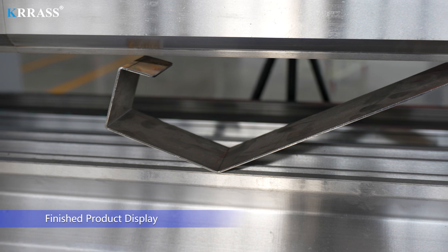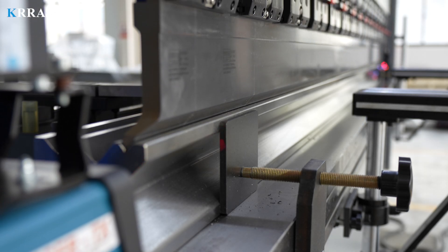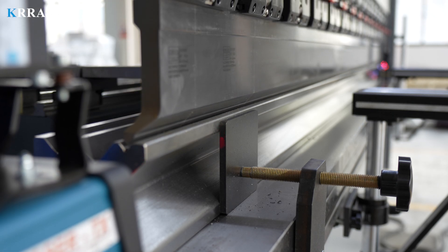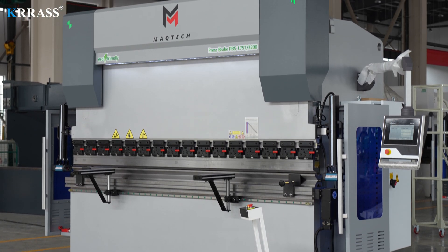Finished product display. Thanks for watching.